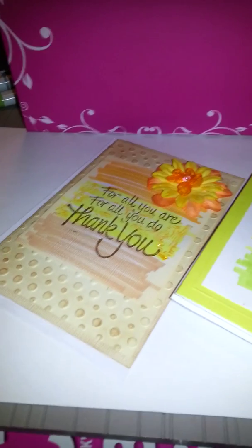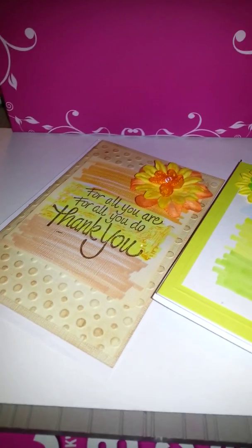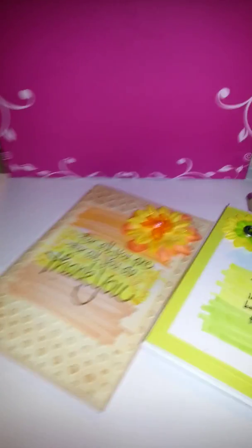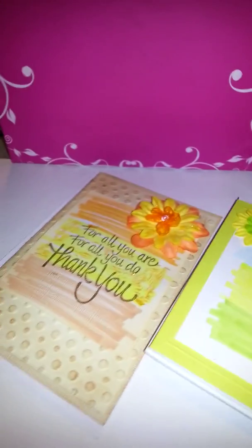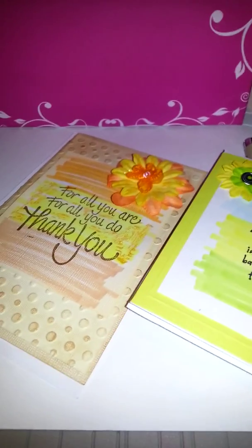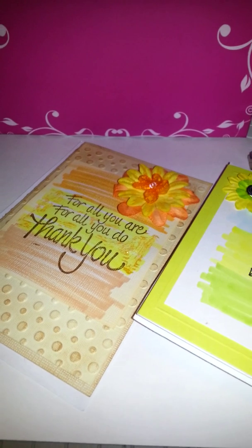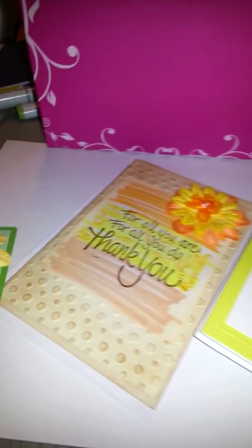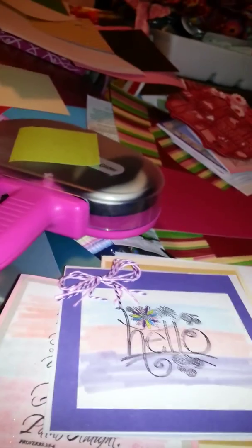Good morning! Here we are in my craft room — well, actually the dining room table. I saw a video by Serene Stamps on YouTube (I'll have the link in the video) and there was a technique she used with Stamp It Up markers, but I don't have those — I have the Copic markers, the sketch markers.